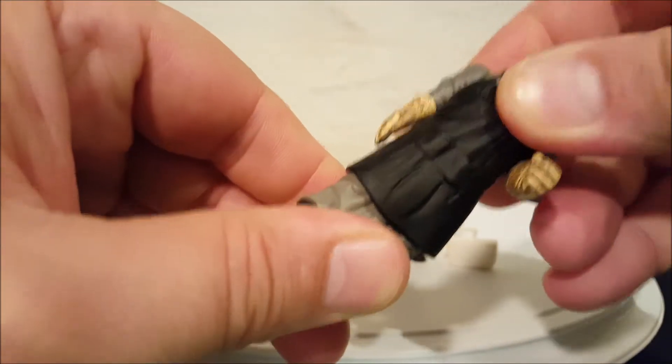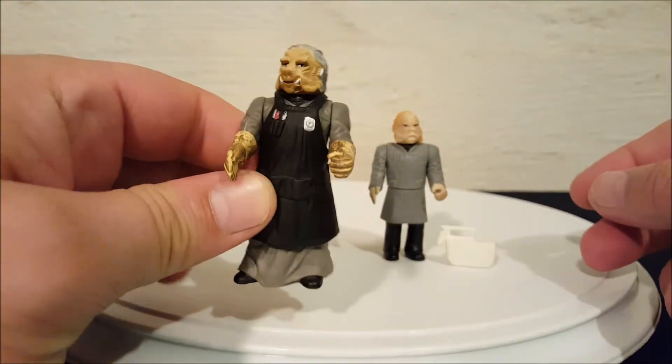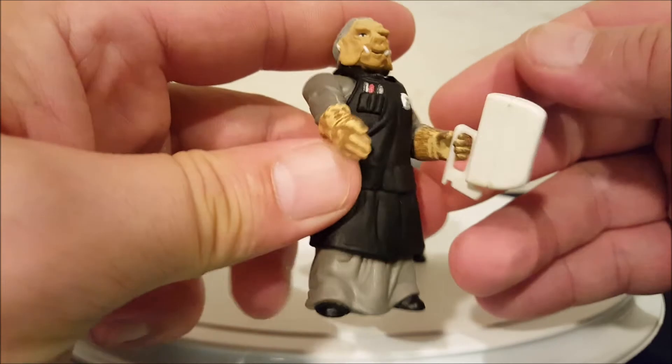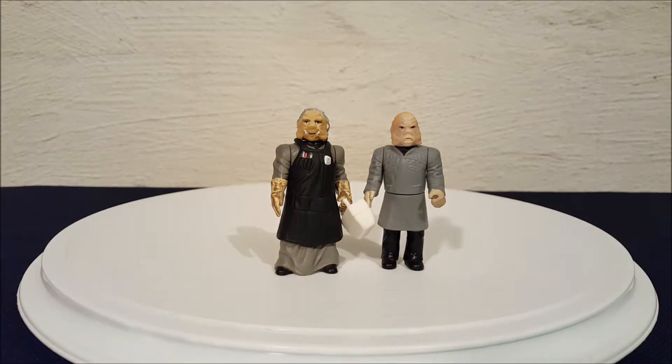This guy does move at the waist a little bit — you can see it better from the back. His legs are one solid piece — if you look underneath, there are no actual moving legs; it's just a solid piece that looks like a robe. You can get the toolbox back in his hands very easily — it just snaps right in. And there you go, everyone — those are your Ugnaughts from The Empire Strikes Back, from the Power of the Force collection, with toolkit accessory. Thanks for watching, bye!